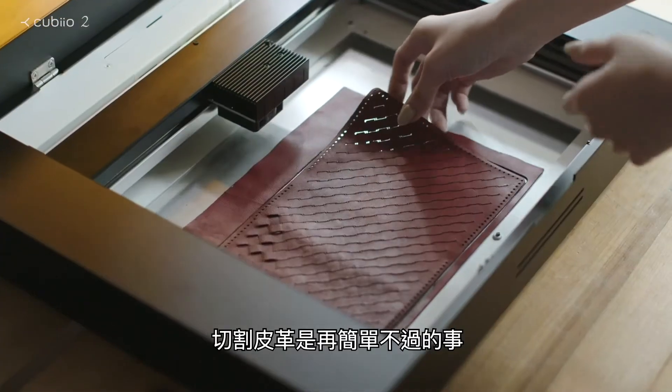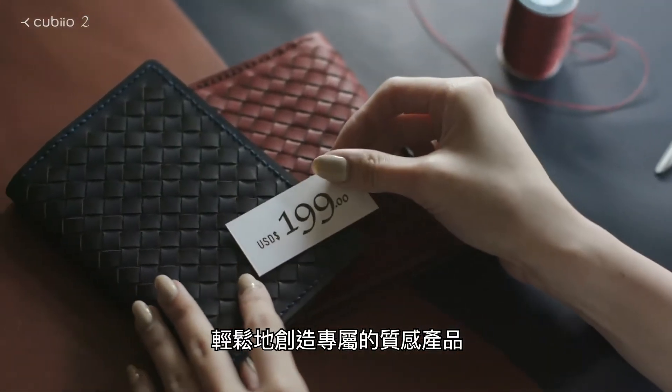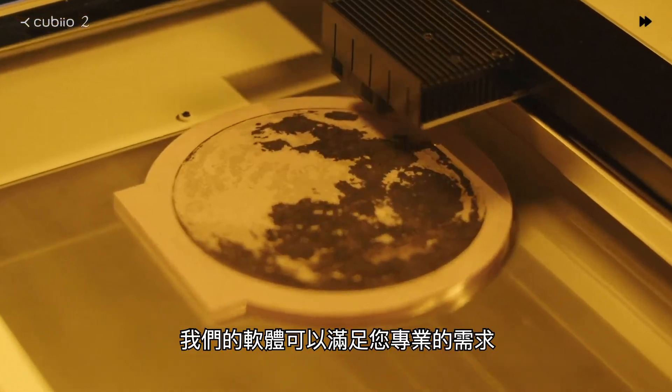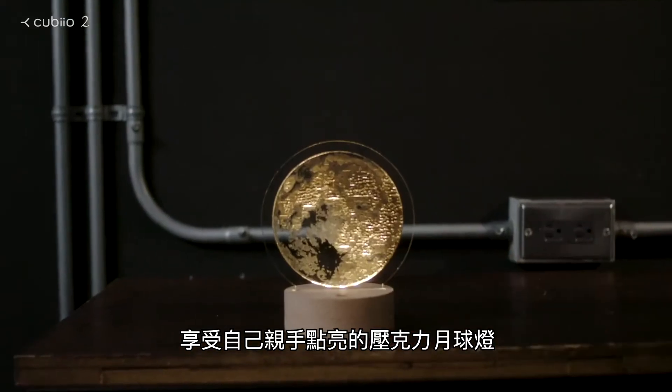Cut leather quickly and easily. Create your own design. Our software can handle all your professional needs. Enjoy your very own moonlight on acrylic.